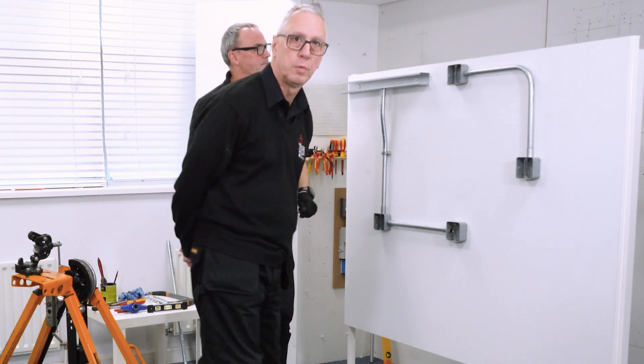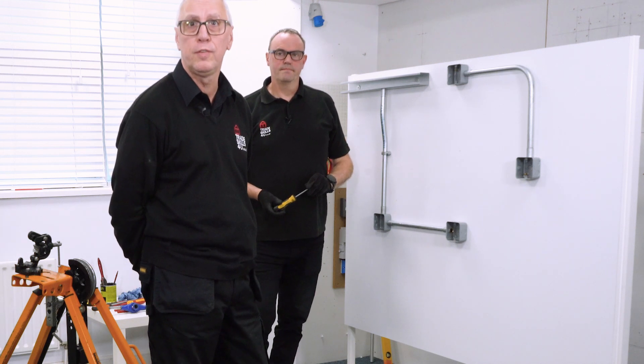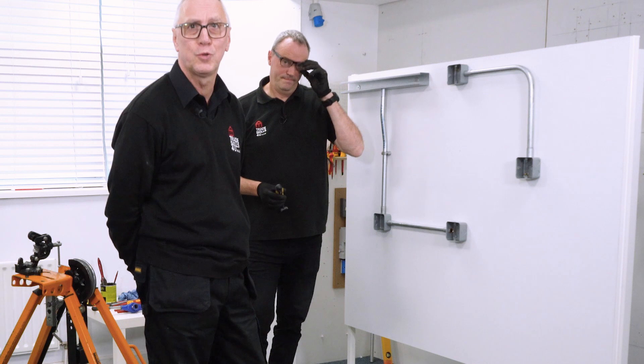Thanks very much Steve. There we go everyone - a 90 degree bend in metal conduit. I hope you've liked the video. If you have, please like and subscribe and we'll see you next time.